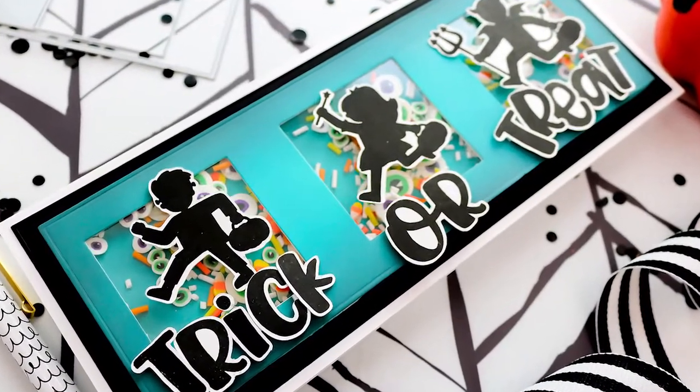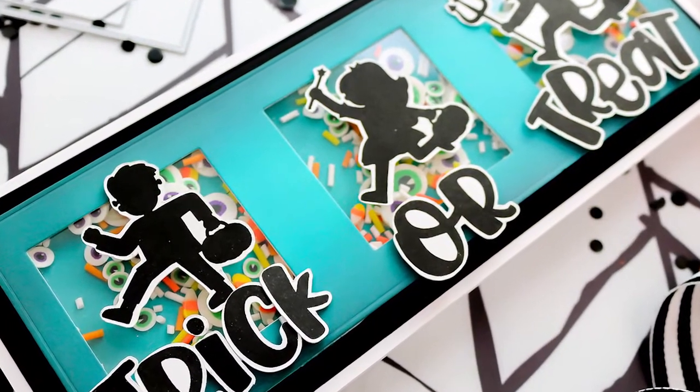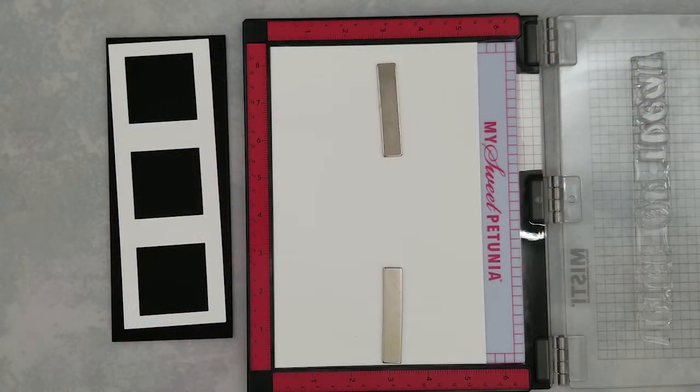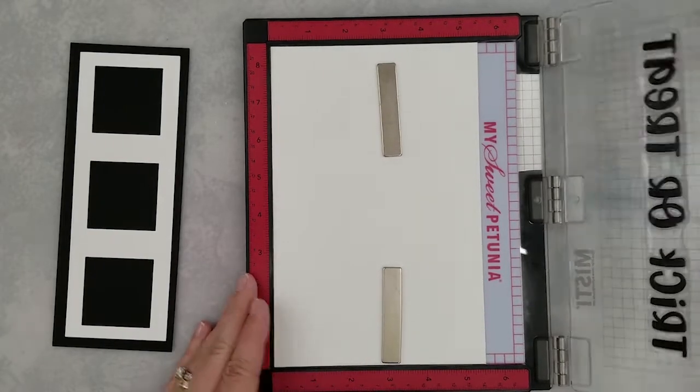Hi and welcome, Lisa here for Trinity Stamps. Today I'm sharing a little sneak peek of two new, not yet released products. Also be sure you're joining us over on Instagram for the autumn rainbow release hop that starts this morning, where we are sharing lots of inspiration over the next two days.